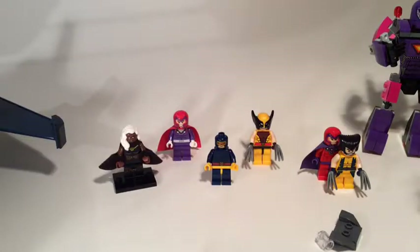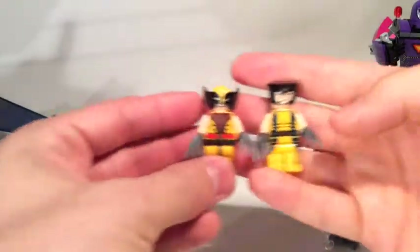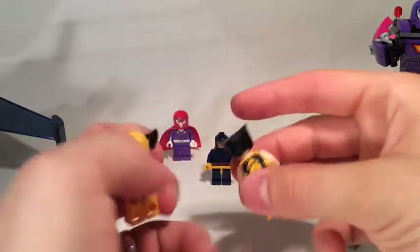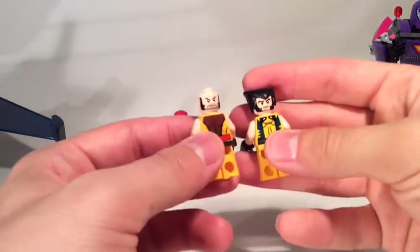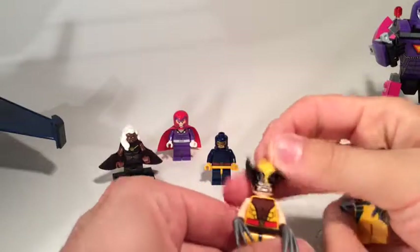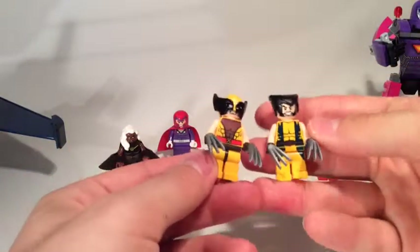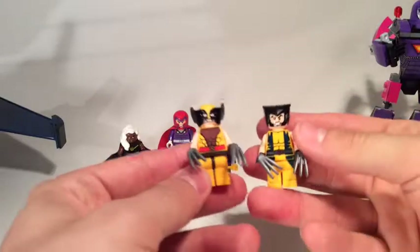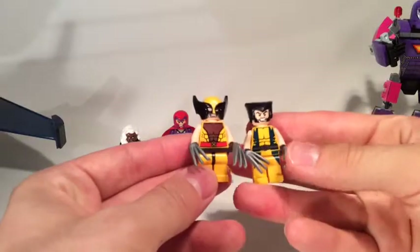Let's do a quick comparison of the minifigs so you can see what new and old look like. They are slightly different — they have put a bit of effort in. I like the brown and yellow; it's a different X-Men look. I think I probably prefer the new one. I love the old one, but I love the new one because it's got this mask piece which is so iconic for Wolverine.